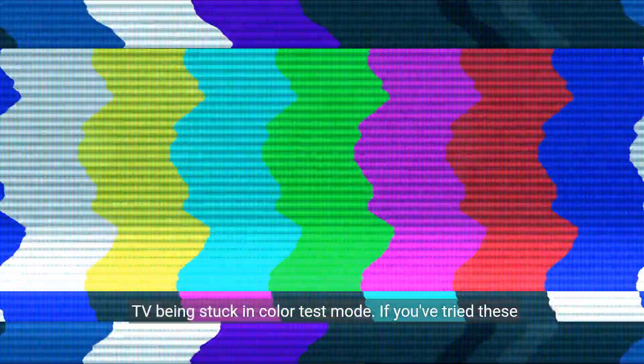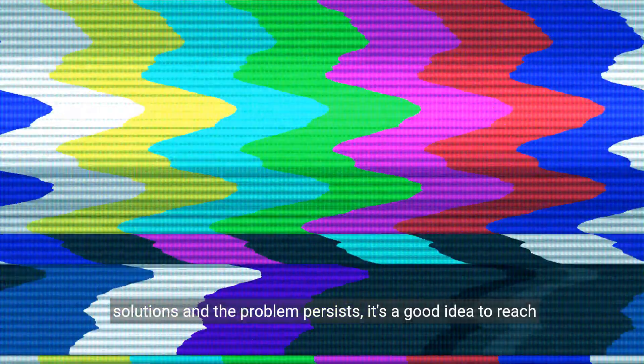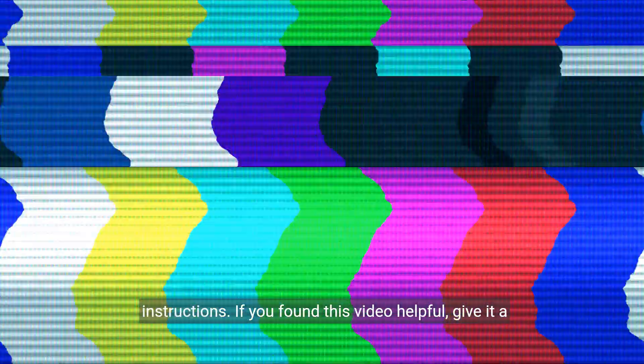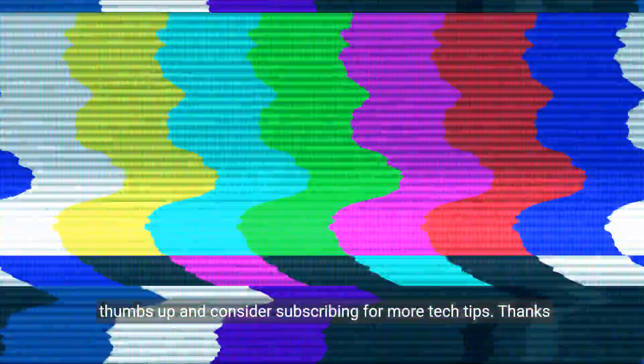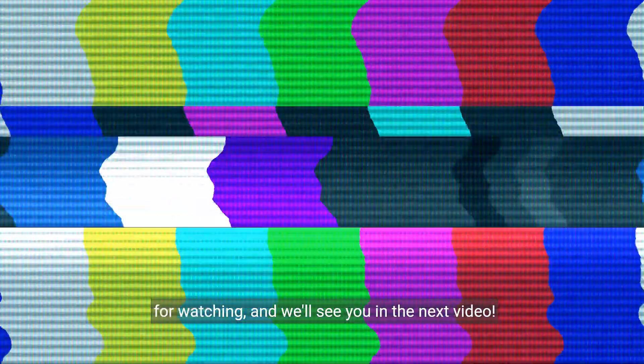Hopefully, these steps will help you resolve the issue of your TV being stuck in colour test mode. If you've tried these solutions and the problem persists, it's a good idea to reach out to a qualified TV technician for further assistance. Don't forget to check your TV's manual for model-specific instructions. If you found this video helpful, give it a thumbs up and consider subscribing for more tech tips. Thanks for watching and we'll see you in the next video.